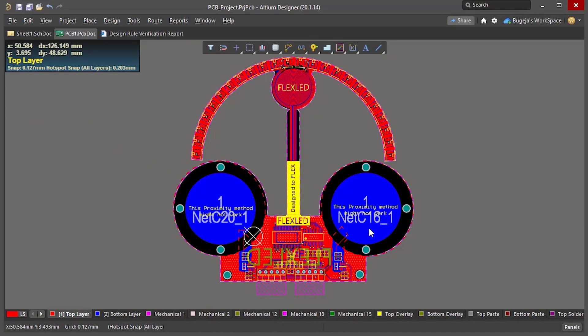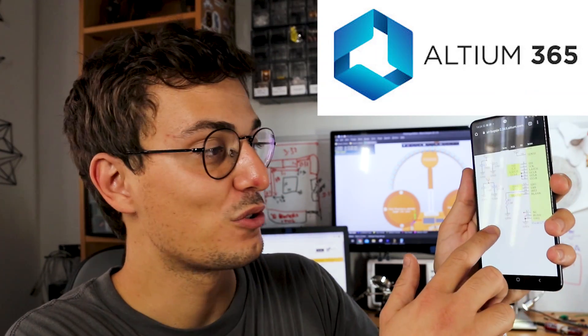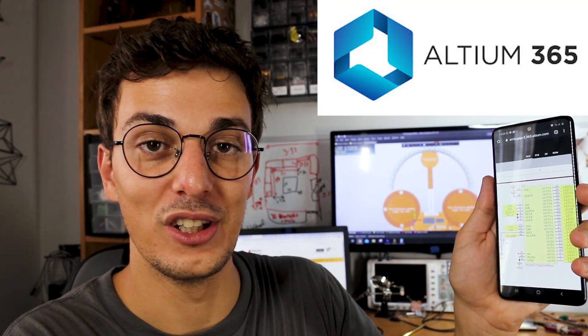This weird-looking PCB was designed using Altium, which is also this video's sponsor. I believe that Altium is the best circuit design tool because it's professional, reliable, and easy to use. You can basically design anything with it that involves electronics. They just released a new cloud-based platform that allows you to review changes from any mobile device and share them online. If you're interested in getting a free trial, check out the link in the description.